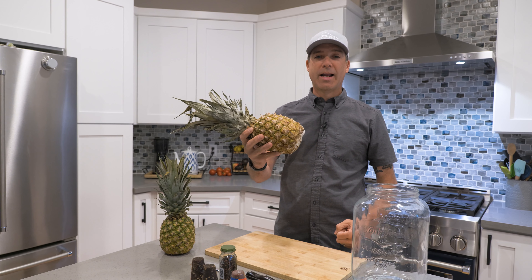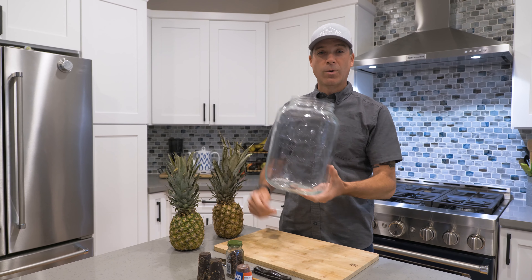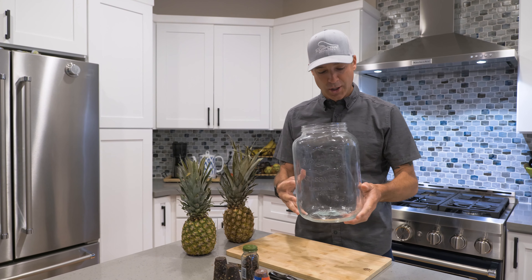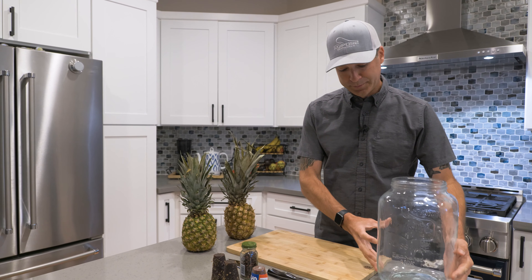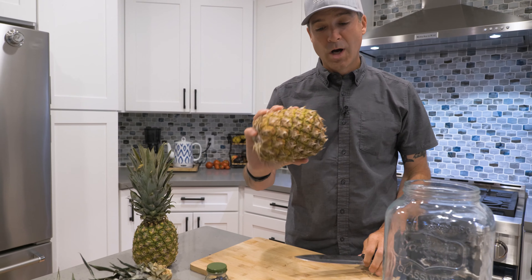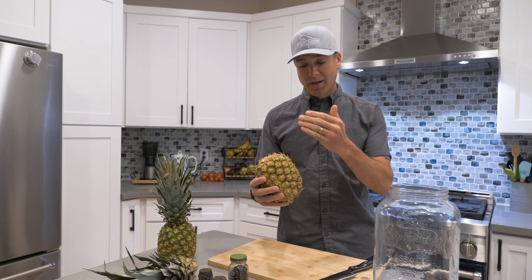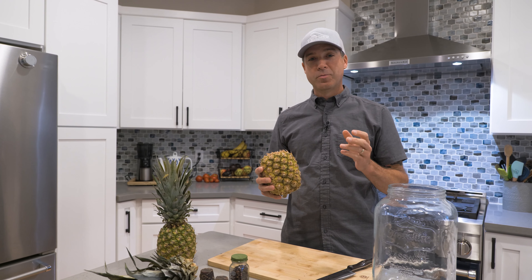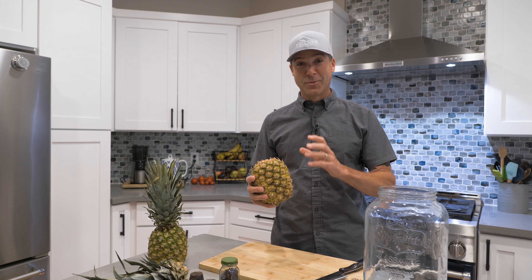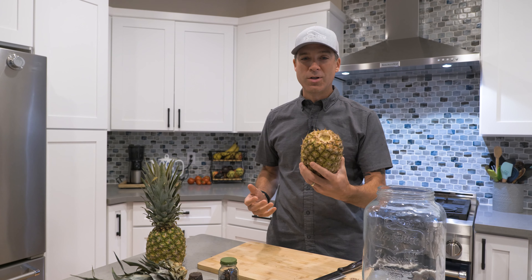The most important ingredient is the pineapple. To make our drink we are going to ferment the pineapple rinds in a big glass jar — this is a two-gallon jar. You're going to remove the top of the pineapple. You don't need to wash it and we recommend that you buy an organic pineapple. Usually I just cut the rind off and my son usually devours all of the rest of the pineapple fruit, but we're going to throw some of the fruit in as well.